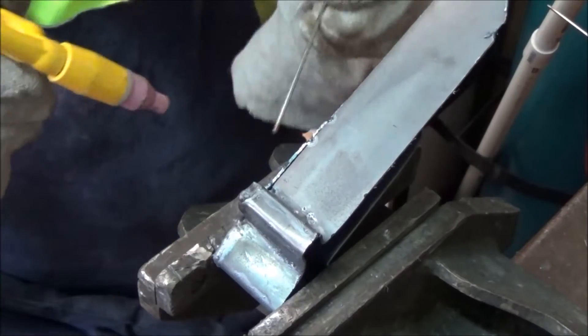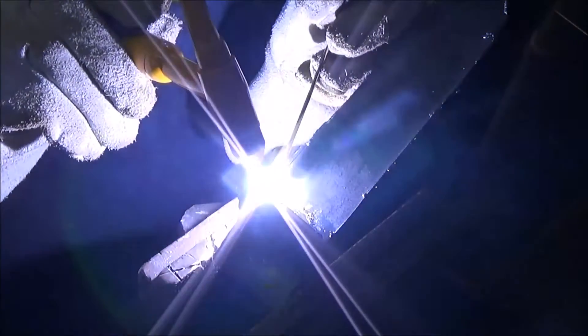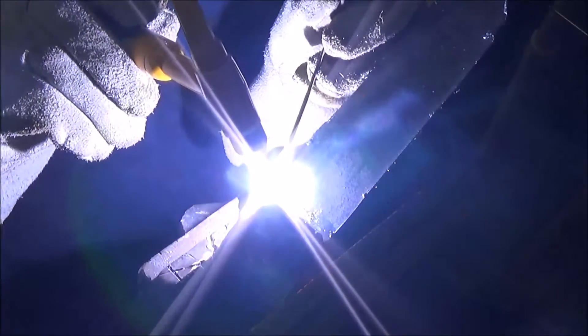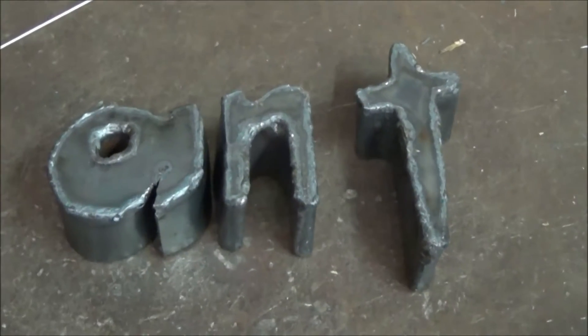With the sheet tacked in place, I then just go back and weld right round the seam. Again, this is good welding practice. That results in something unique. Here are the front part of the letters finished.